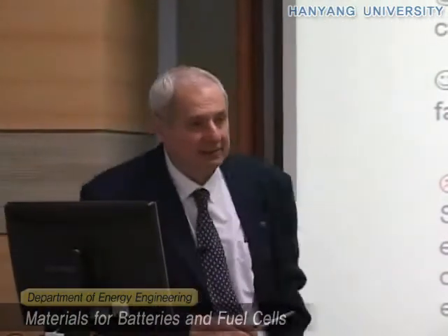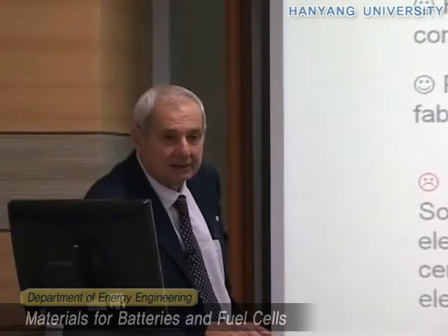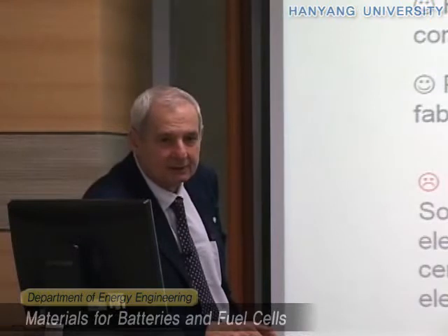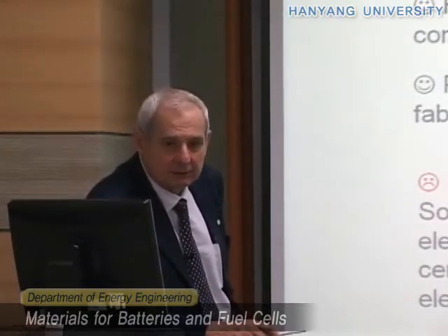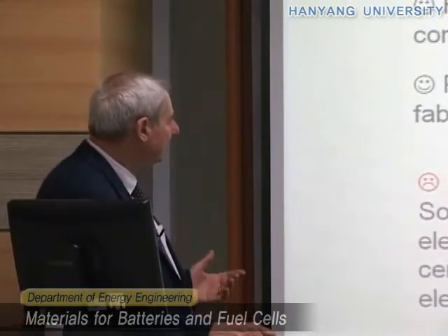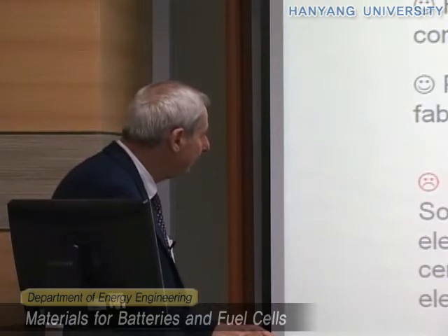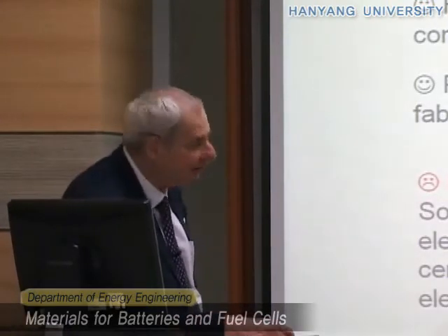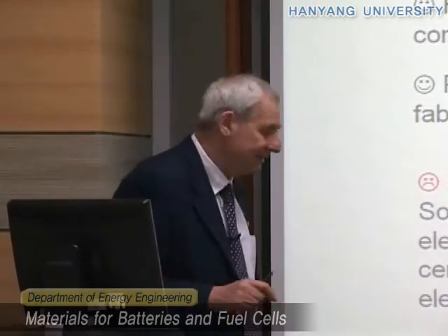Another advantage is that this hybrid gel polymer electrolyte, even though it is a hybrid polymer-liquid system, has a plastic appearance. So by using it, you can end up producing plastic batteries, which can be very useful for some applications. However, on the contrary, we have the problem of liquid release.